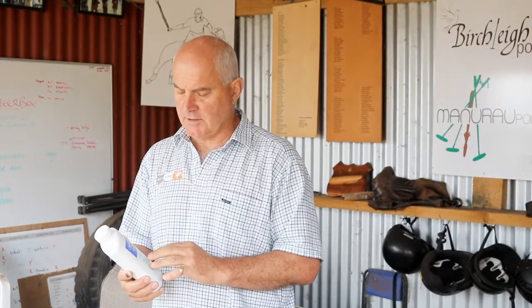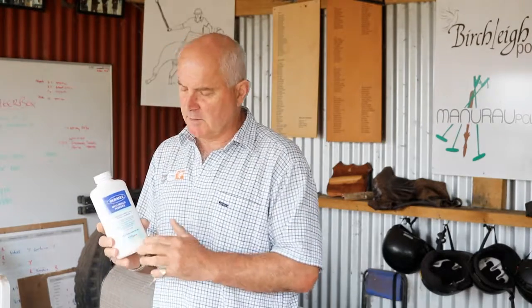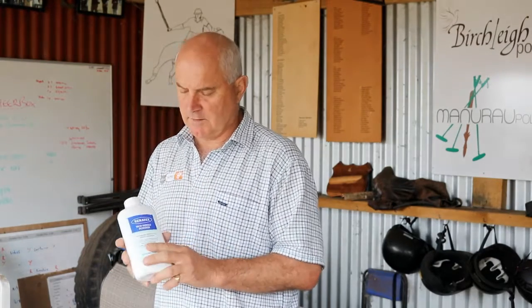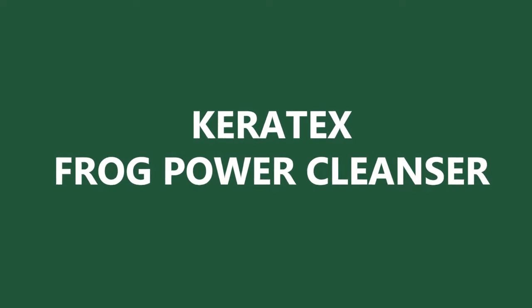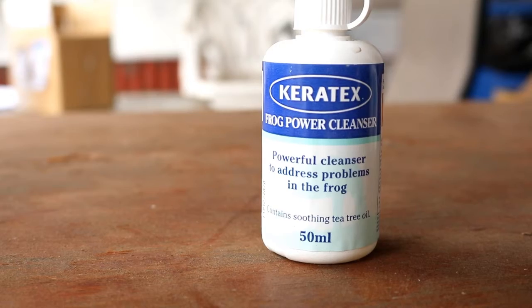The Kerotex range is internationally recognized, and one of their leading products is the MudShield powder — this is the world's number one selling product for mud shield. It's a powder, very easy to apply, and it is by far the biggest selling Kerotex product over here in New Zealand.